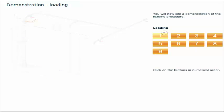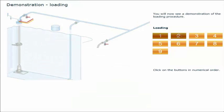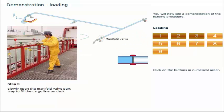You will now see a demonstration of the loading procedure. Click on the buttons in numerical order. Follow all pre-loading procedures in your shipboard management manuals. Follow company procedures for manifold sampling at commencement of loading. Slowly open the manifold valve part way to fill the cargo line on deck.